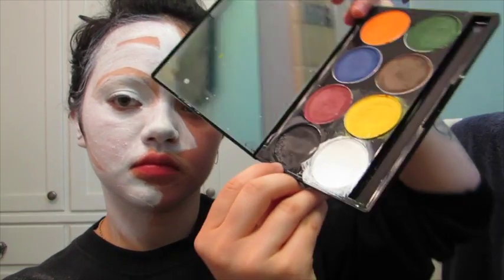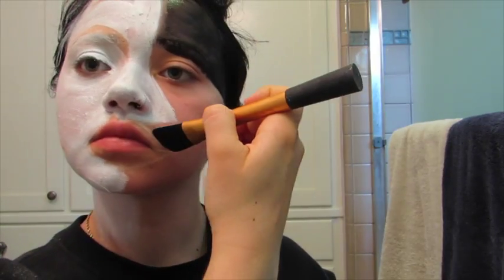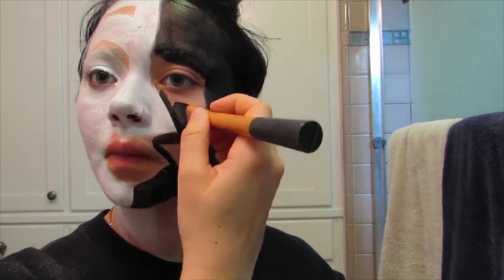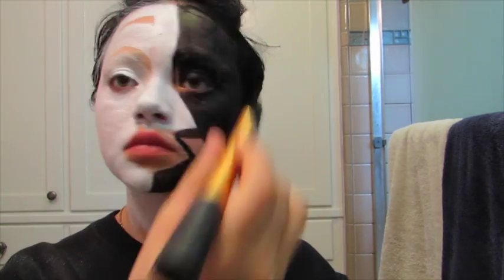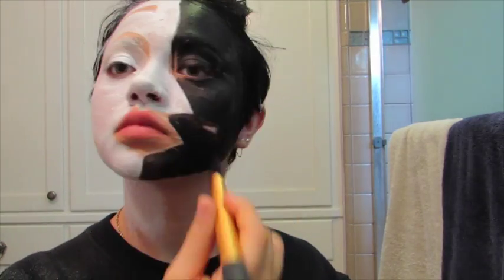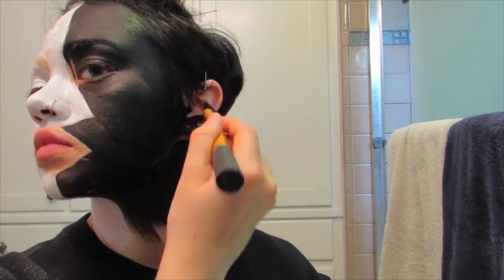Now we're heading over to the dark side — filling in the rest of the area with straight-up black. There's not much of a science to this one, aside from keeping in mind the shapes. You want to make the edges of the white crisp with the black, so as you fill it in, be careful about those edges — you don't want the colors to mix. Also, remember to get your neck and your ears. You want this to be kind of a white-out, black-out effect, so make sure you get those areas as well.